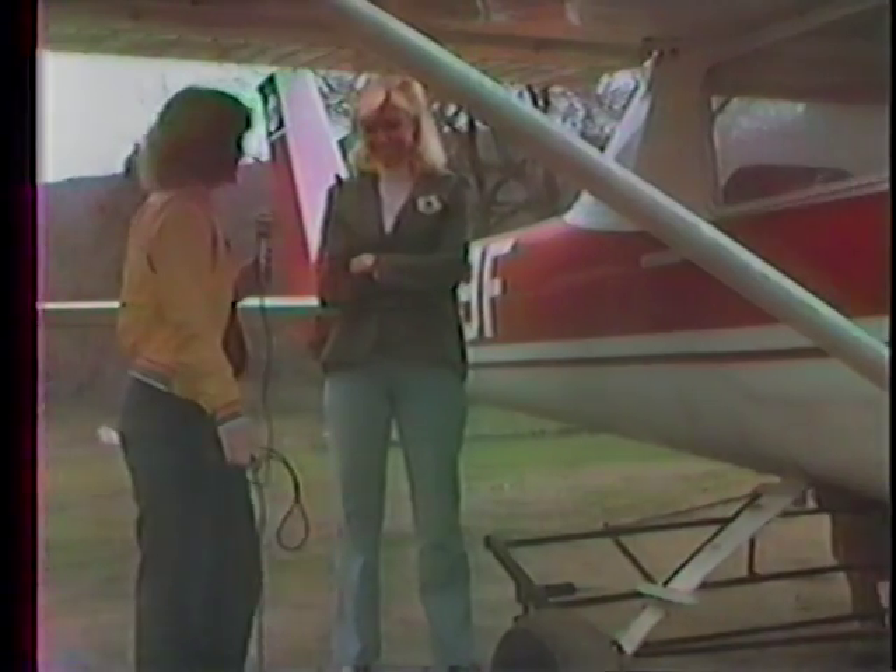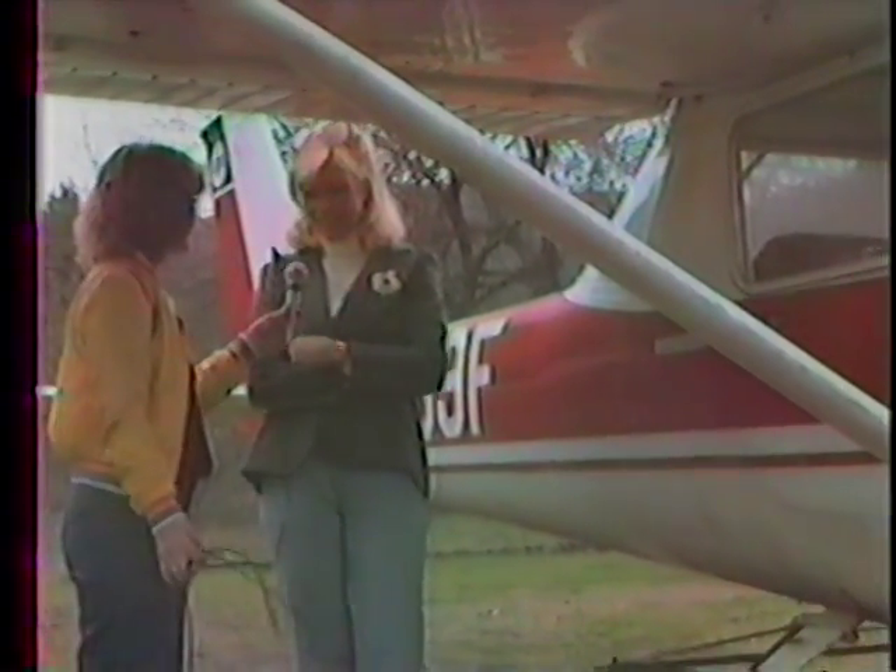Here we are with Linda Cannon. She's one of the co-owners of Sky. What she's going to do is explain to us exactly how the banner towing was performed previously and why it has become necessary for them to come about with this invention. Why don't you just go ahead and explain what's going on?